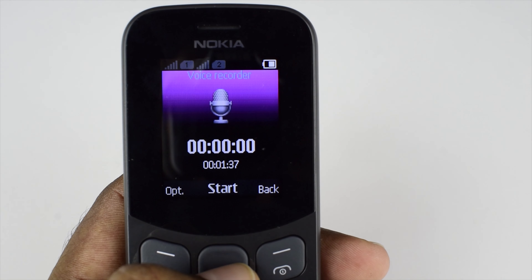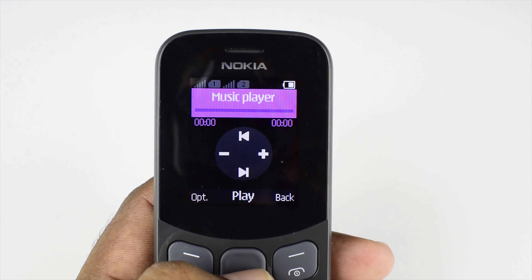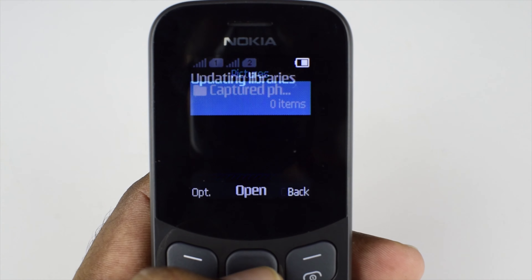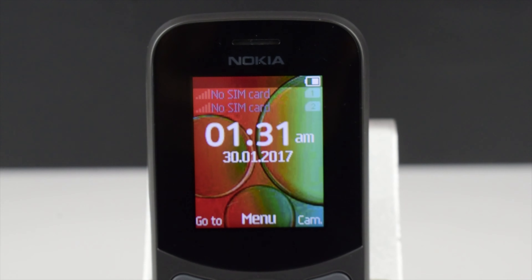Another noteworthy feature of this phone is the built-in voice recorder. In addition to that, it has a music player, gallery app, and a file manager. The rest are the same as the Nokia 105, which are a loudspeaker, FM radio, and a 3.5mm headphone jack.